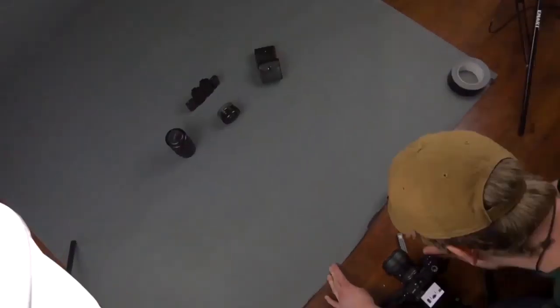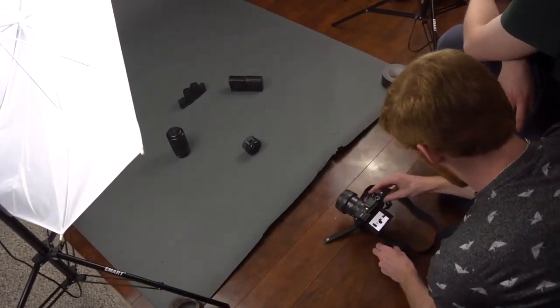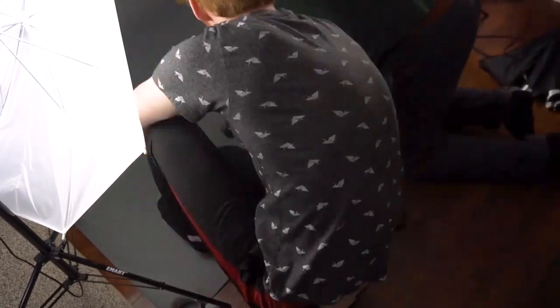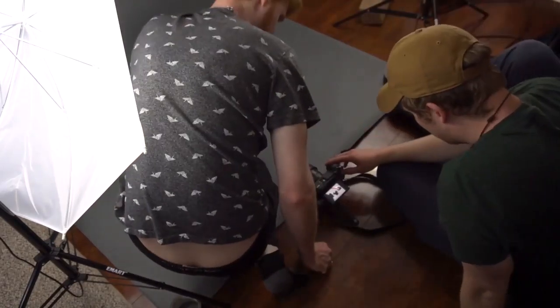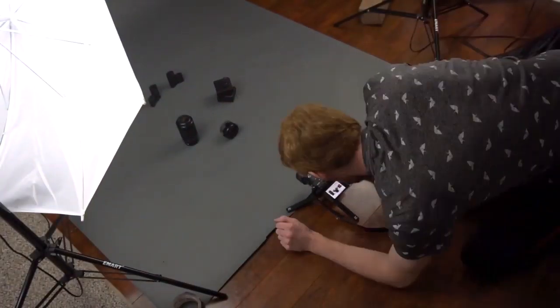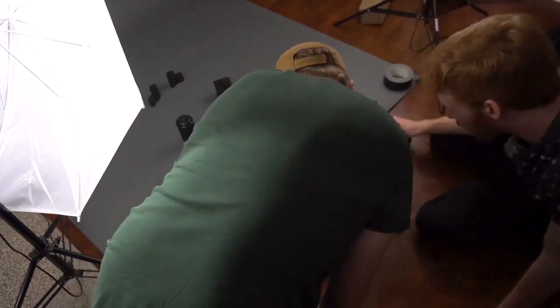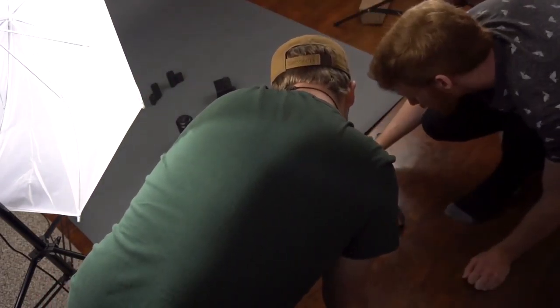Then we moved the camera closer so you can see easier. You can see us changing the position of the camera and the products and everything. We had the lights moved lower so that you can see there are not very harsh shadows — it's pretty soft. We just wanted to show what equipment we use to shoot these products.